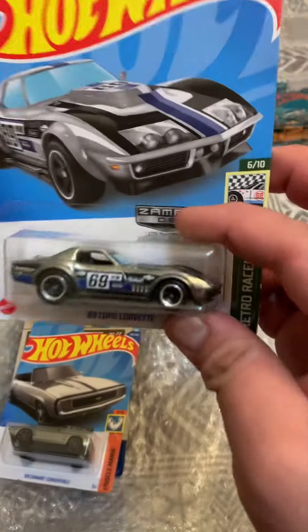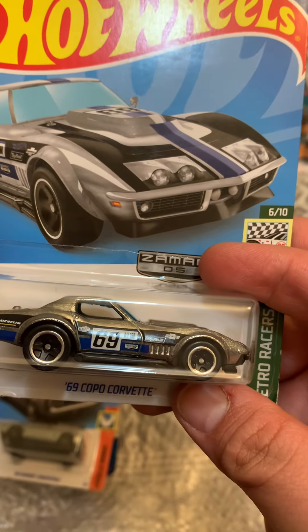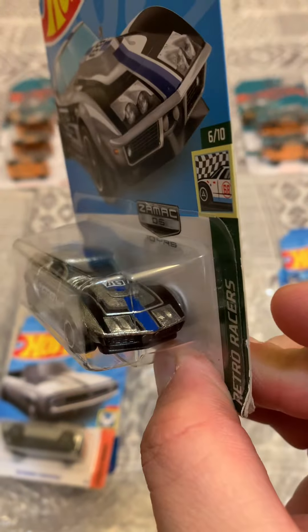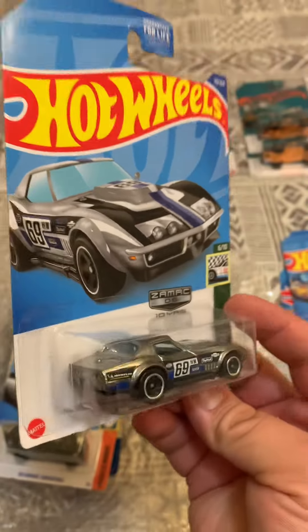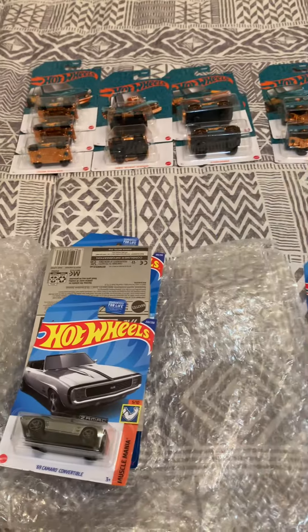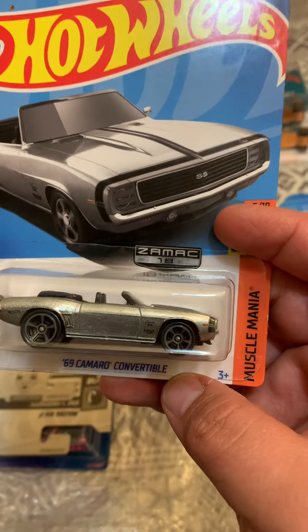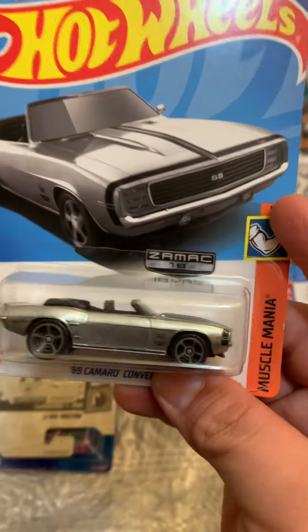All right, next one is this Corvette — 69 Copo Corvette. It's beautiful. Next is this 69 Camaro Convertible, also in Samac.